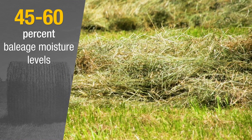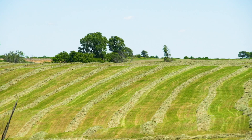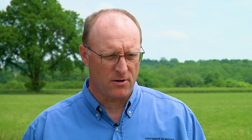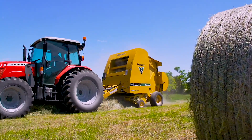We want to shoot for somewhere between 45 and 60 percent moisture. It really varies a lot from the type of forage that you have, because it can dry out so quickly, and when that happens you're not going to get the lactic acid formation that you really need to make that silage occur.